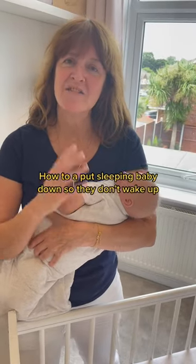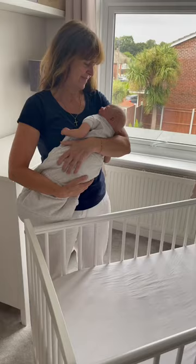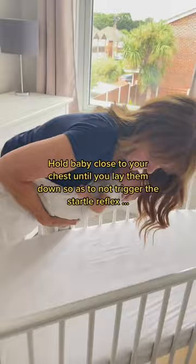Let me show you a technique of how to put a sleeping baby down so they don't wake up. First up, free up the hand from behind your baby's back and then lean all the way over into the crib, holding your baby close to your chest before gently laying them down onto the mattress.